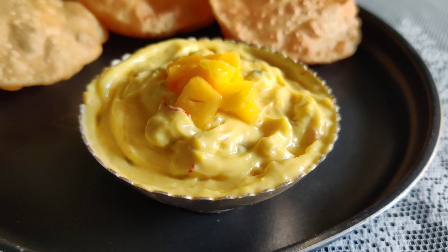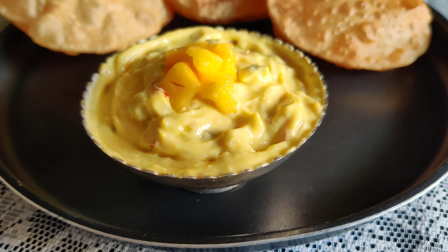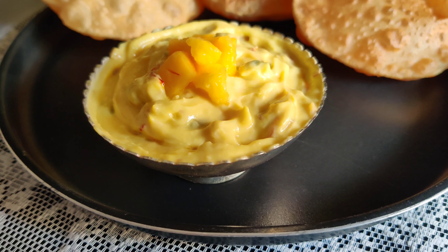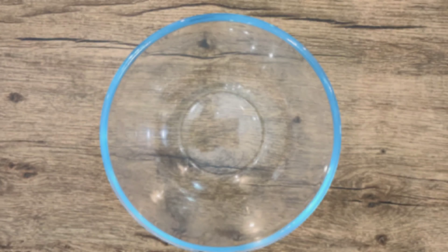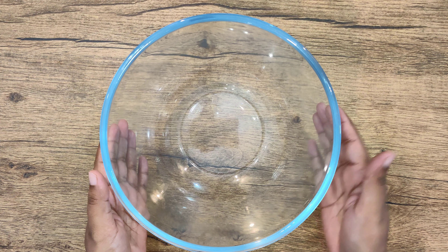On this auspicious occasion of Akshay Dhritya, let's keep all negative thoughts aside and make our favorite seasonal fruit recipe — Aam and Kuri. Hi friends, this is Neha, welcome to Desert Masala, your place to learn amazing recipes. So let's get ready!